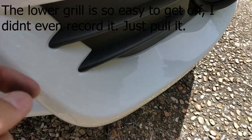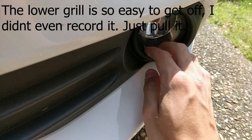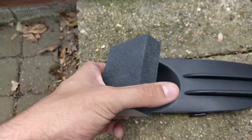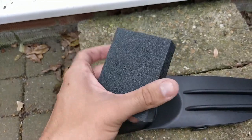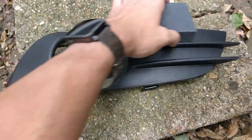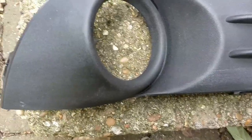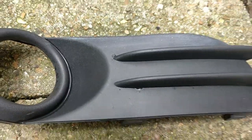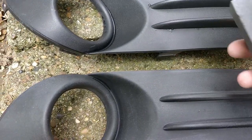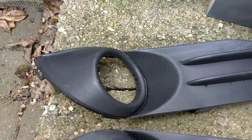The easiest way to remove the fog light surround is to put your finger in there, pull it out, and then pull this bit off. Next step is super simple — I've got the fog surround off. It's this very fine scouring pad from Halfords, about three quid. All we're going to do is use the very fine side and go up and down on it until it comes out a slightly cloudy colour, which will allow the paint to adhere a little bit better.